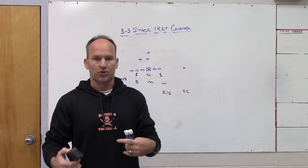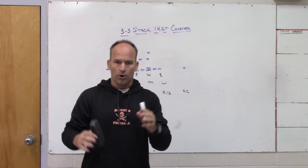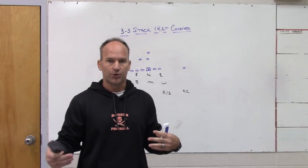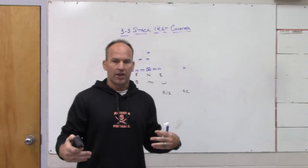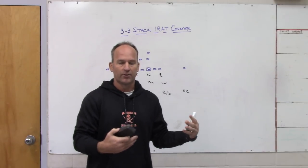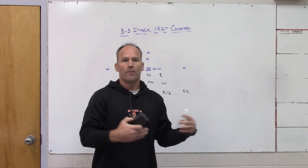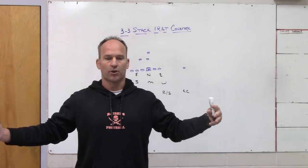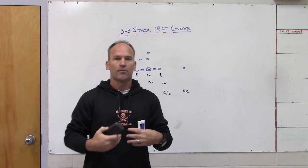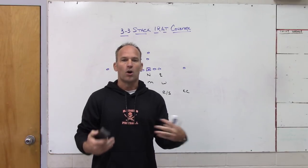There are two different versions of robber out there in my opinion. There's old Virginia Tech eight-man front robber where the free safety is a robber on two but the corners are more half players. Then you have a quarters concept — like Michigan State/Pat Narduzzi — where the free safety plays a true robber role but the corners are press-man or man-on-one except shallow; they're not deep half players.